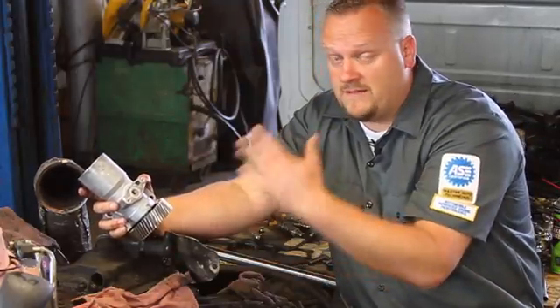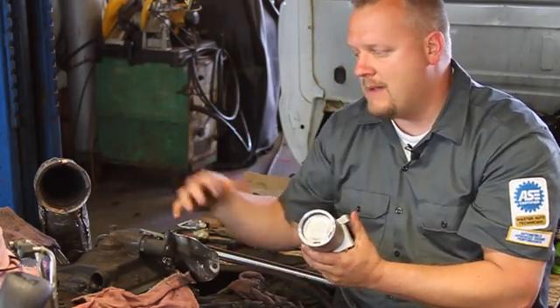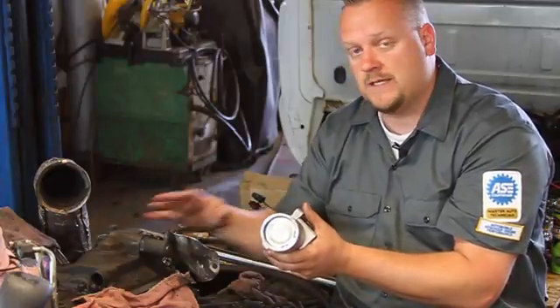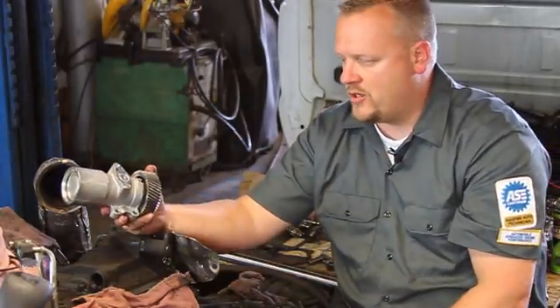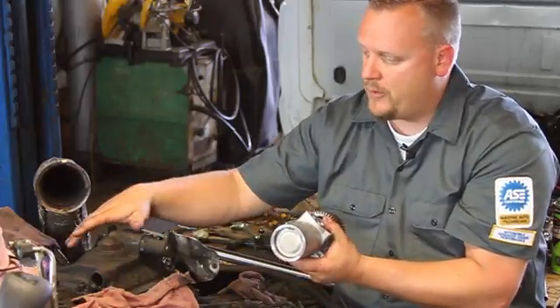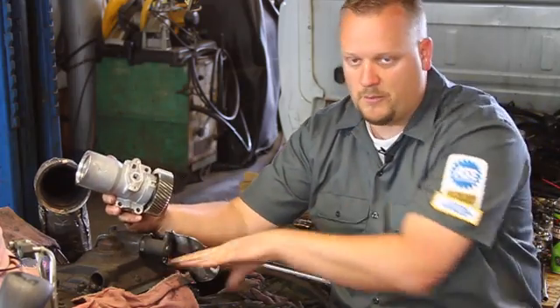Otherwise, if the cab was on, you'd be removing the turbo and probably removing the exhaust Y-pipe here in order to access this particular housing, which covers up the high-pressure pump. Now that we're down to it, we're going to remove a couple bolts here, get this housing off, and we'll find the pump submerged in oil here.